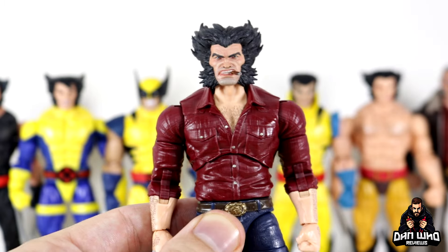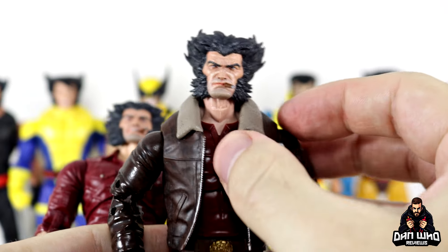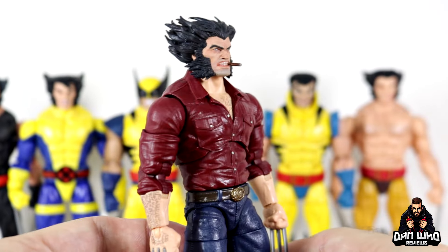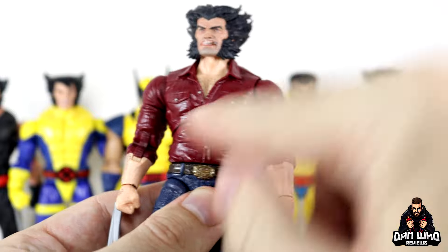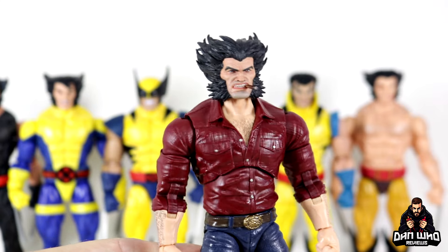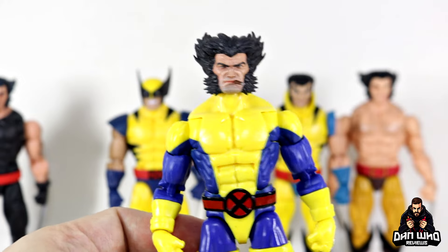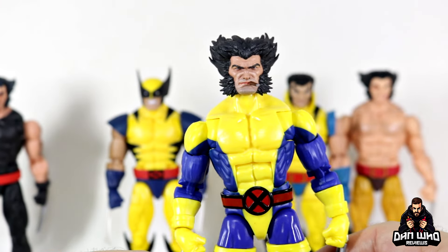For a Logan head sculpt, this body is probably the best option we have. I tried the previous Logan but unfortunately the jacket is too close to the neck and the sideburns are way too thick — I don't want to risk pushing that down. So the best option for these head sculpts is definitely the recent Logan body with the pinless arms and better articulation with the torso swivel. This is how I'm going to display my Logan on the shelf. Even the fully uniformed bodies could still use an unmasked Logan head with the cigar in his mouth.